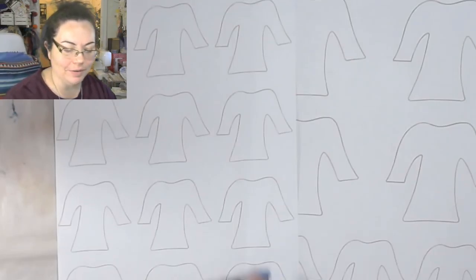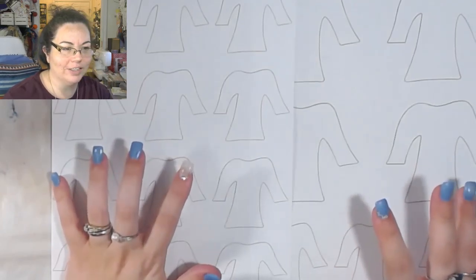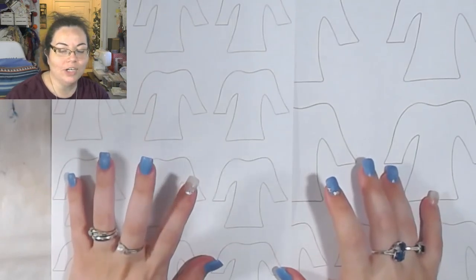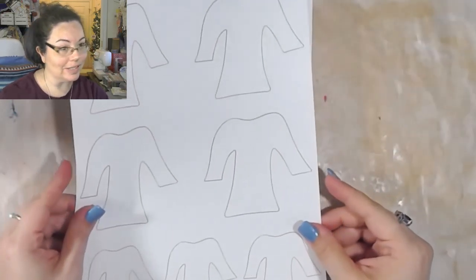Good morning and welcome back to the channel. I've been seeing these all over the place - these ugly sweater washi tape things. So I figured I would go and play with them too, but I couldn't find any ugly sweater templates that were copyright free. So I decided I would draw them. I cheated and drew them digitally because I can draw.